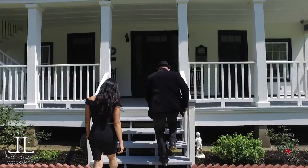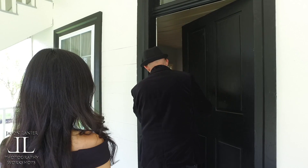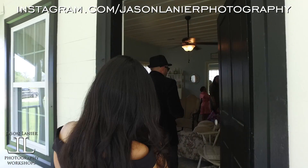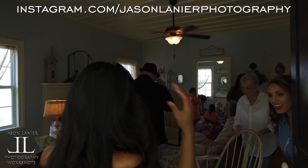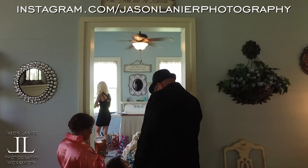What you guys are watching is footage from a Real Wedding Workshop that I did in Texas. I shot the entire wedding with the A6500 using full-frame lenses, and then I used a speed light with the Westcott modifier to light it. You guys are going to watch it here.